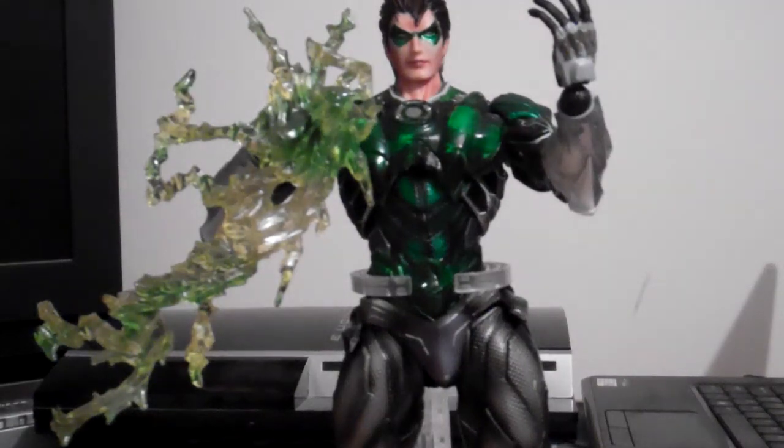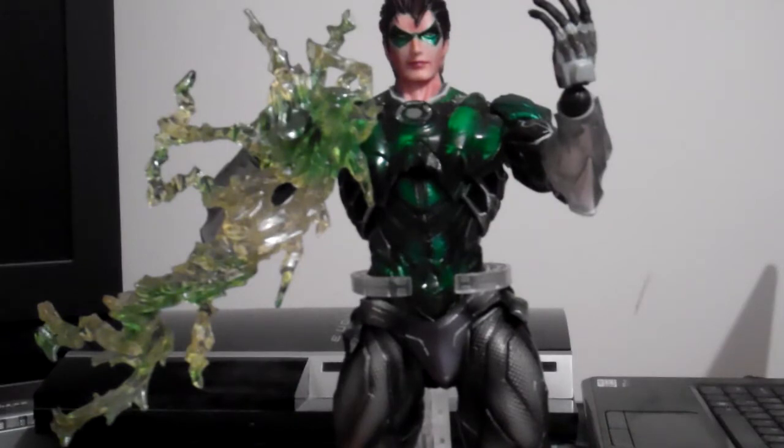Hi guys, welcome to the second part of the DC Variant Planet Sky Green Lantern figure review.